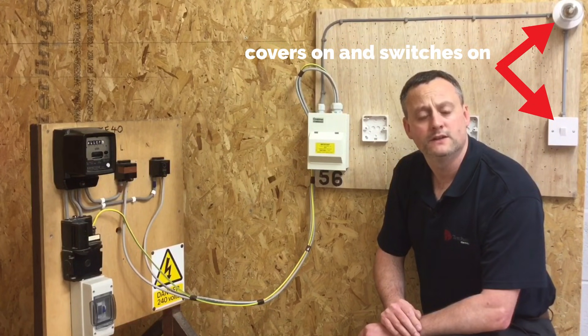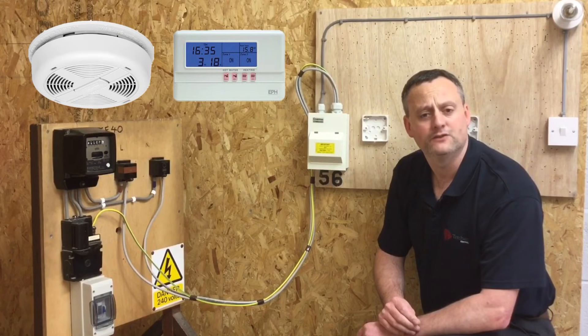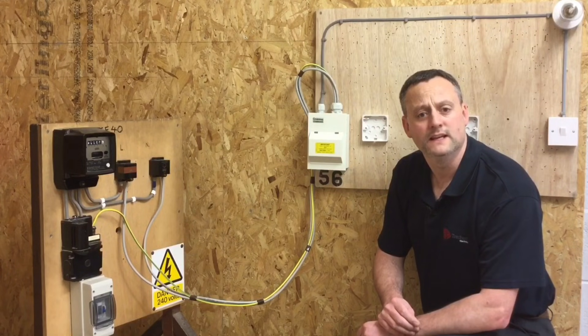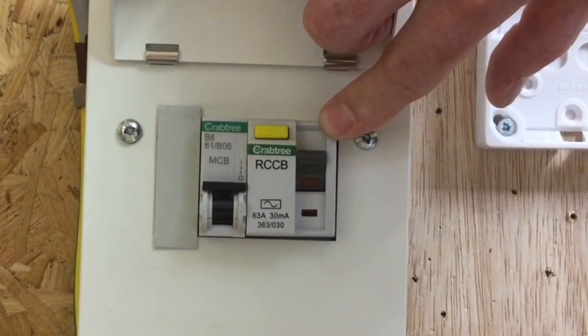The lamp is connected across line and neutral and will cause issues during the test. More importantly, sensitive electronic items need to be removed — such as smoke detectors, digital time clocks, and TVs — because the test voltage is 500 volts DC and we wouldn't want to pass that through sensitive electronics as it can damage them. Equally, our RCCB contains electronic items and must be turned off during the test.